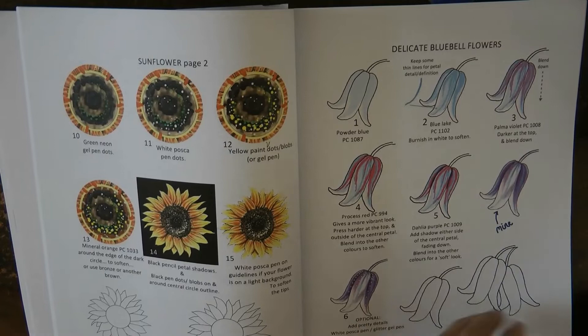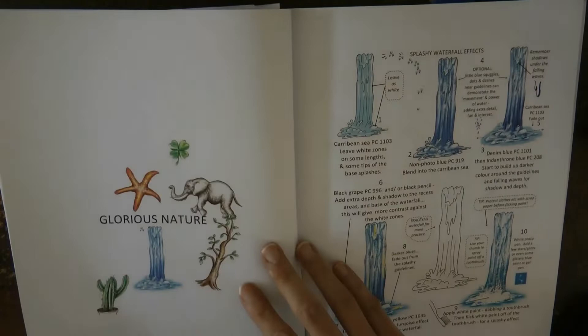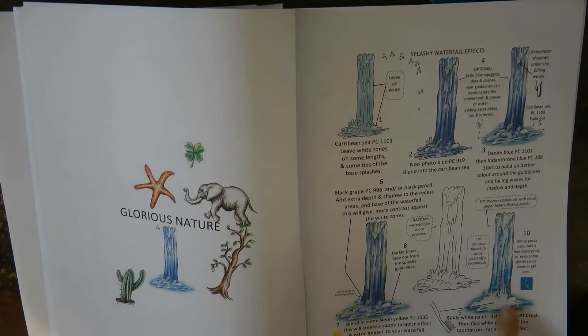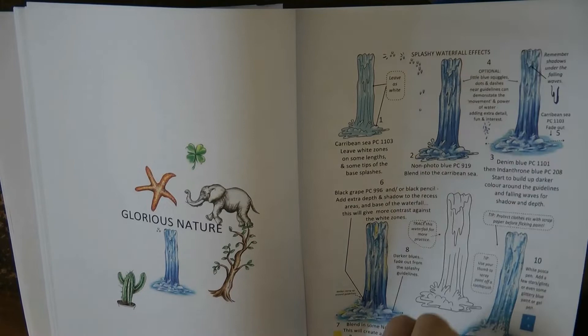Then we've got some bluebells — I've tried this one as well, it's really pretty, and you can practice on this page. Here we have a waterfall — thinking of Magical Jungle, there's a waterfall there that would be a great one to try. She uses white paint applied with a toothbrush, but you could use a paintbrush or paint pens, which is what I would do.